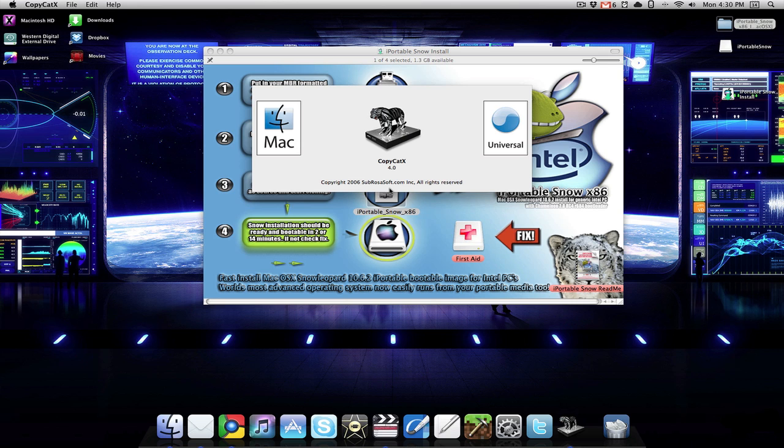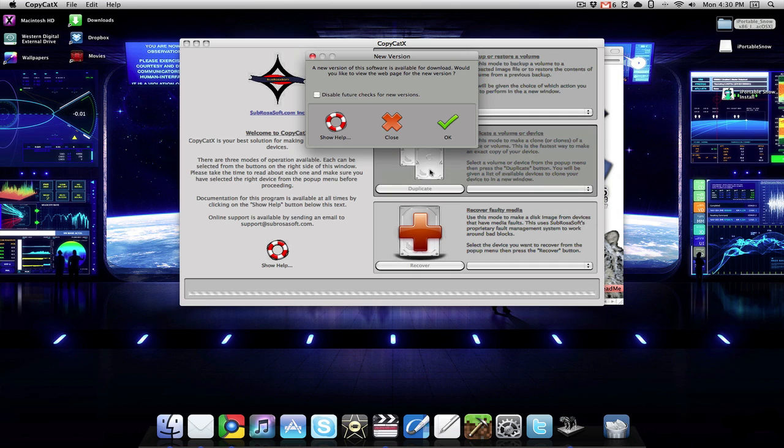That should open up CopyCat X, and then you should be brought to this screen. Click no — you don't want to install the newer version.